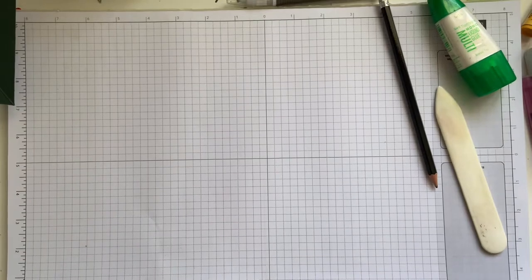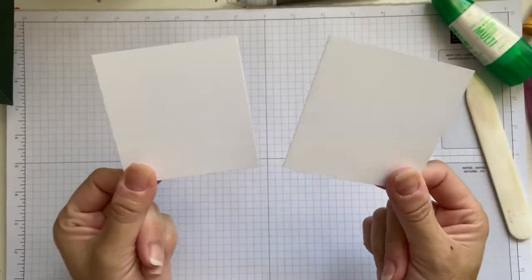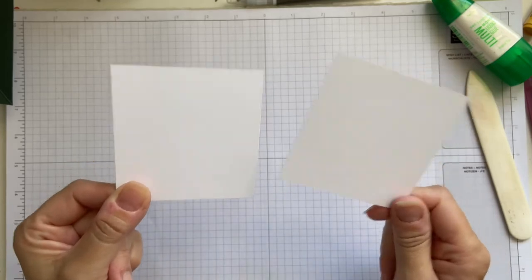Then what you're going to need — it's two pieces of basic white, and these measure three and a quarter by three and a quarter.